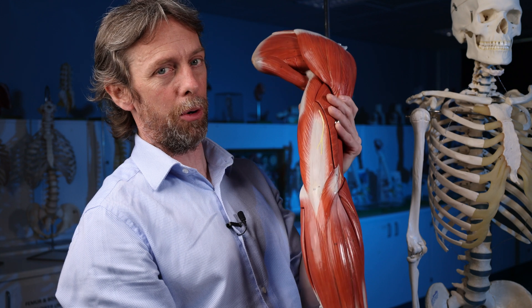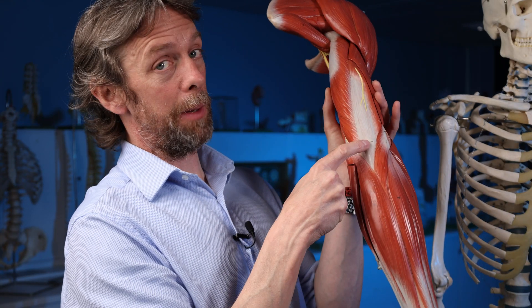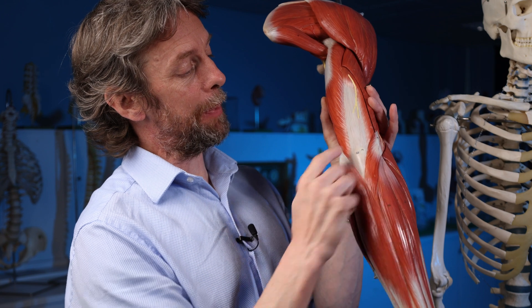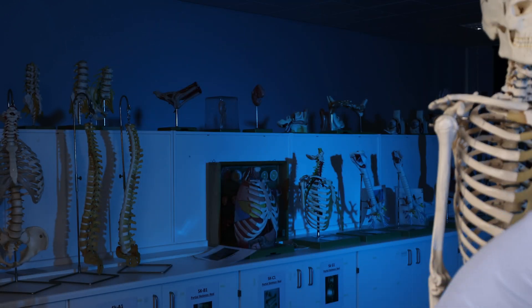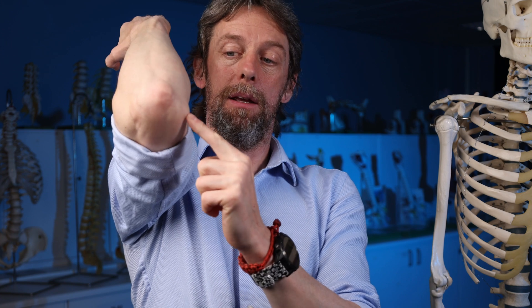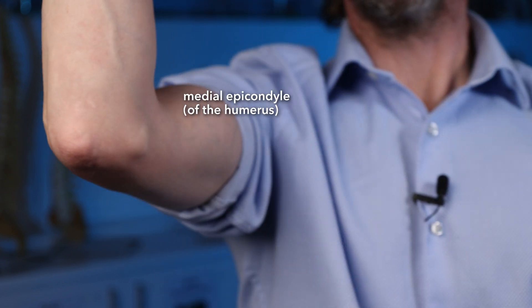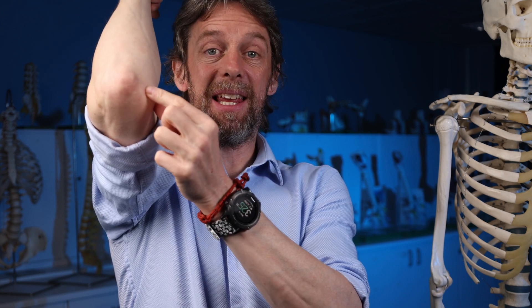Those are the major ones. Now, also at the elbow joint — if we're looking posteriorly at the olecranon — there are other bony bits here, and you can palpate these on your own elbow. This is the humerus. This bone here is the medial epicondyle on the medial side; this is the lateral epicondyle. They also have little subcutaneous bursae — a medial epicondyle subcutaneous bursa and a lateral epicondyle subcutaneous bursa — which again mean that these prominent bony bits are protected by the bursa, allowing the skin to move easily over them.